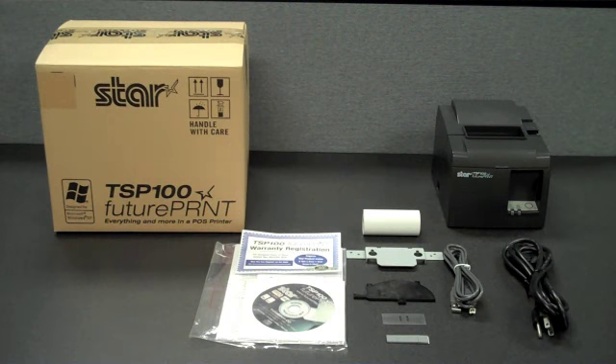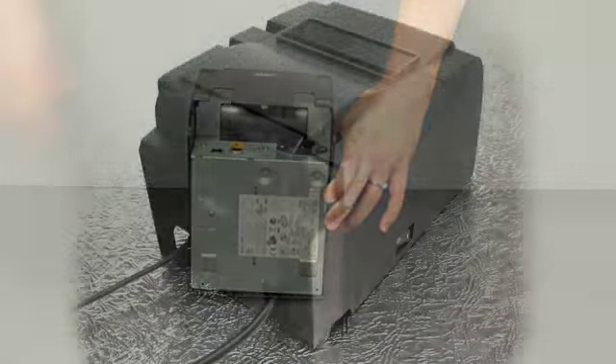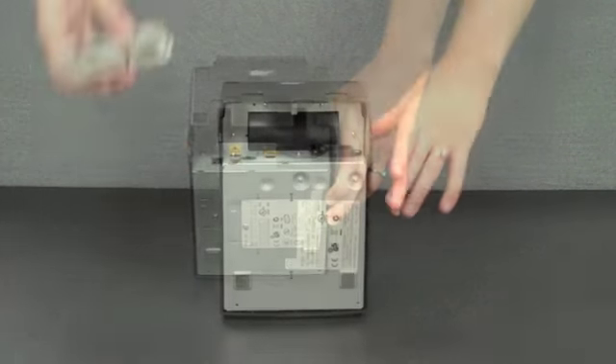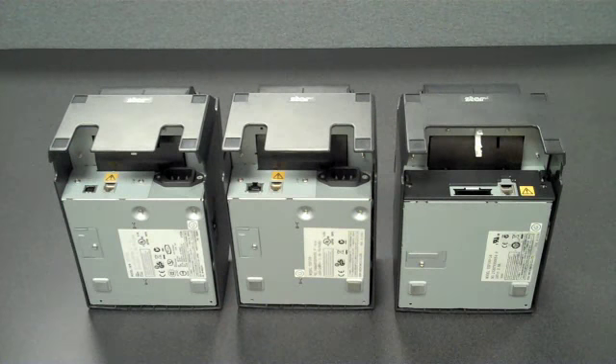So what's included in the box with the TSP100? First, the space-saving power cord — it easily fits into the connection on the back, and again, there's no power brick. Depending on the model purchased, the printer comes with a USB or Ethernet interface cable. All ports are recessed on the back of the printer, helping to protect them and the cables from damage.